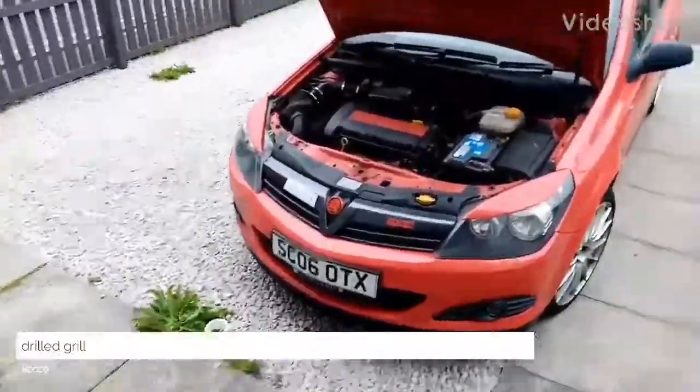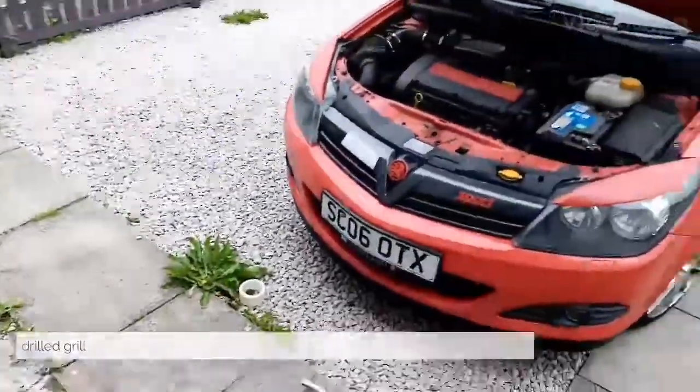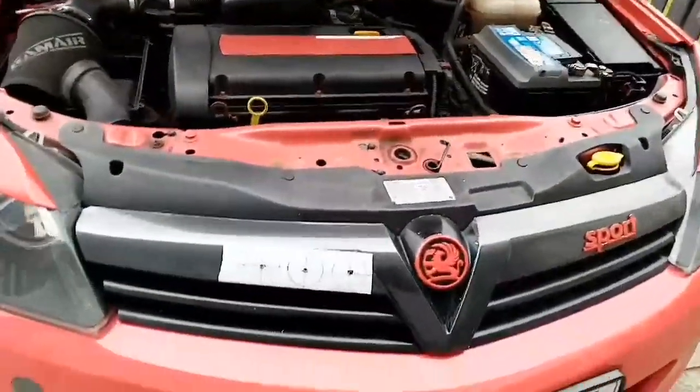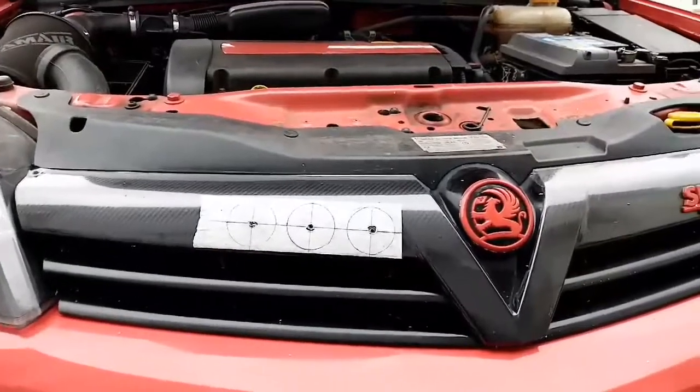How you doing guys, welcome back. I don't know why I've done a video. Today what I'm going to do is I'm going to put some holes into the front grill.